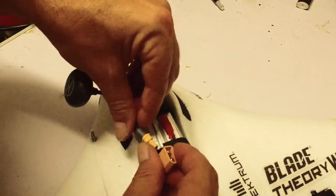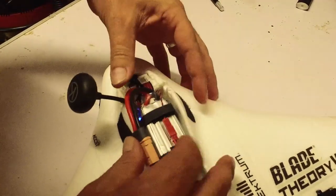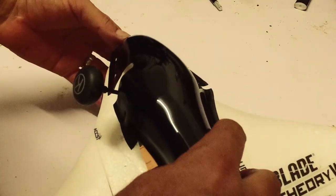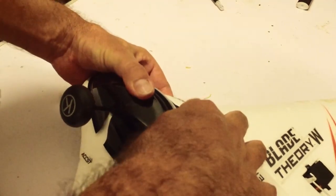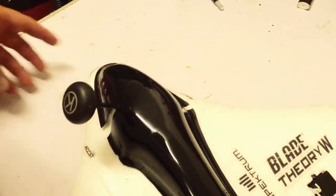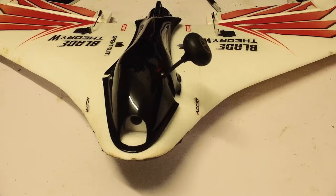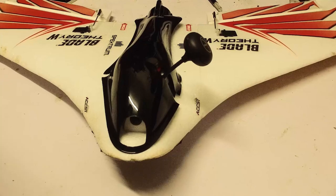OK, so that's basically it. That connects up just like that — it's basically ready to fly. We'll be right back.